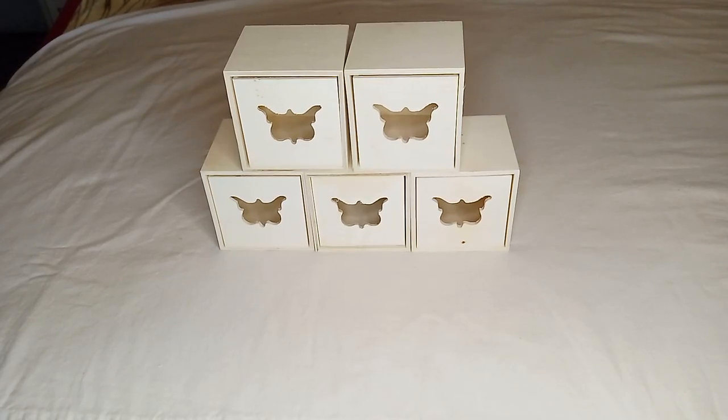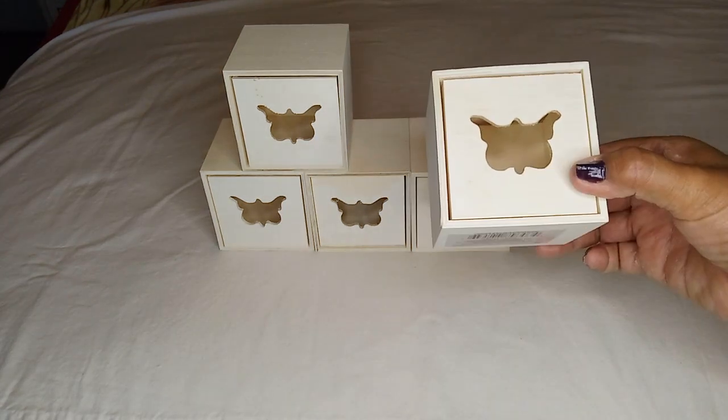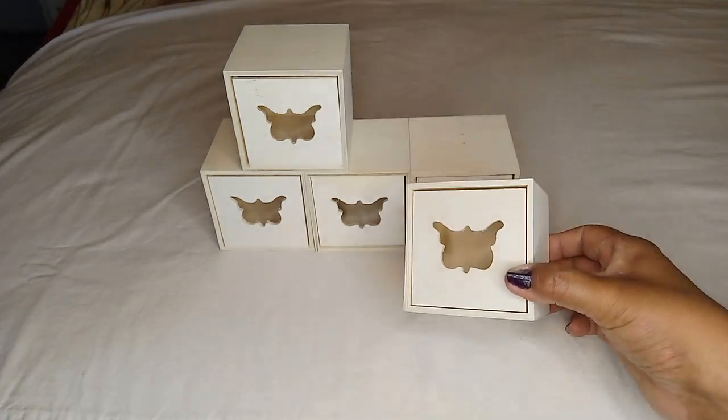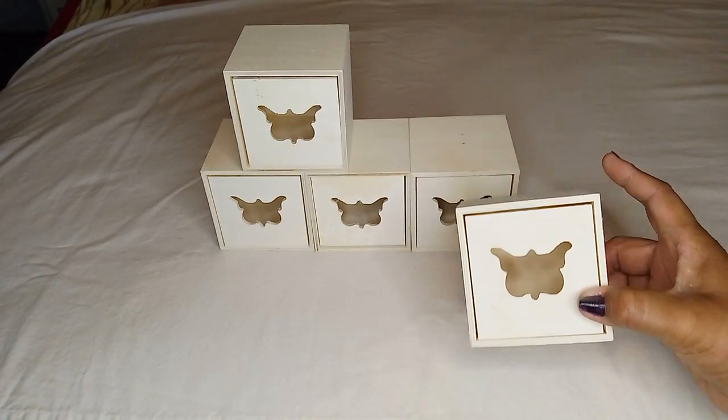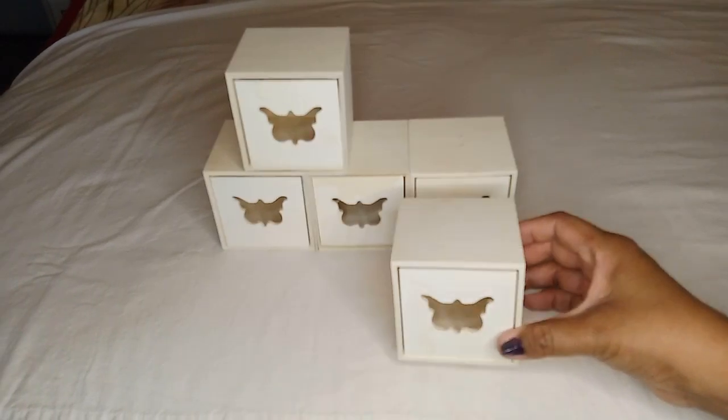Hello everyone, welcome back to my channel! Today I have another Dollar Tree haul for you. The first item I have are some more of these wooden boxes with the butterfly cutout. In my last haul I got four of them; this time I got five — happy to say I found some more.